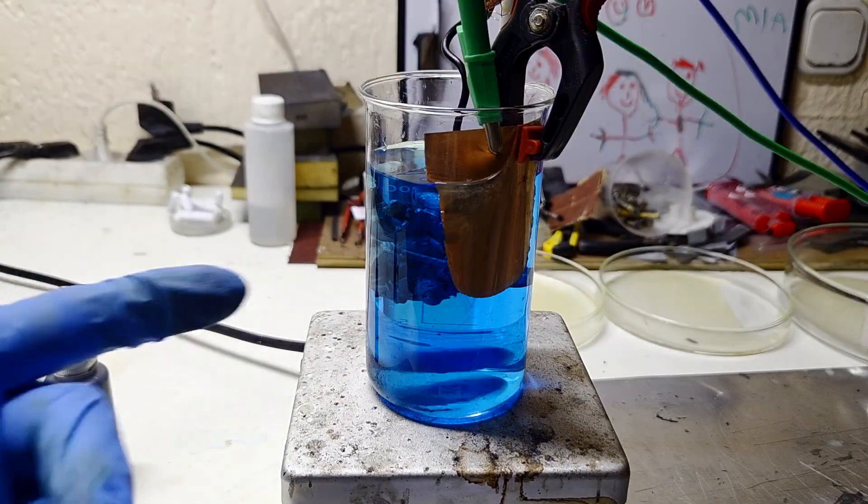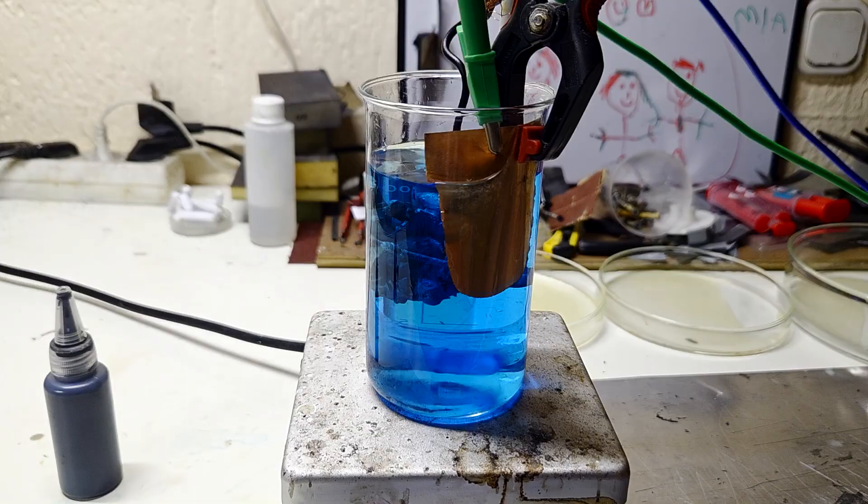After leaving this model to electroplate overnight, I noticed some formation of copper dendrites, and also not the entire model was electroplated with copper. I will stop here to see what I got, but to be honest I don't have big hopes for the model. I'm not really good at electroplating and I'm pretty sure most of you would do a much better job, but anyway let's see what I get.